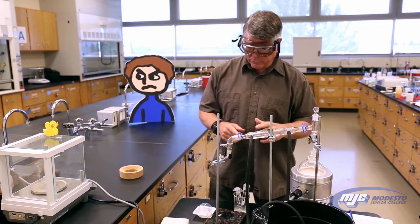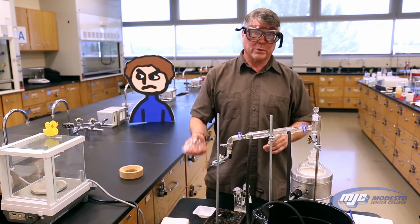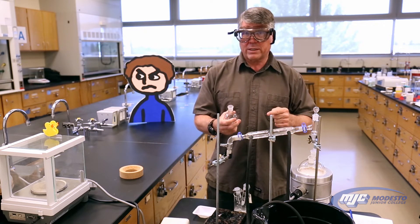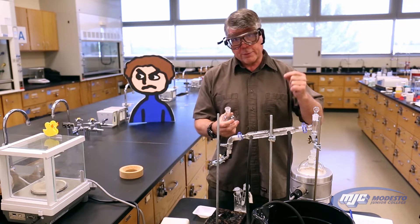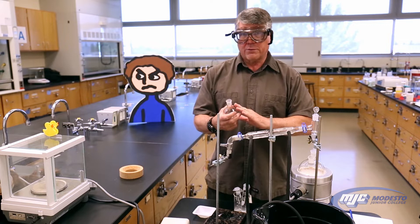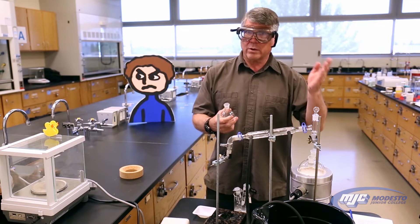Another thing we're going to look at is how pure this water is. The way we're going to do that is we're going to measure its density and compare that to the known density of pure water. Now the thing is, density depends upon temperature, so we're going to have to measure the temperature of this water and then look up the density of water at that temperature.